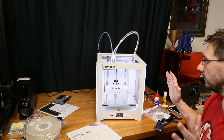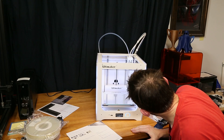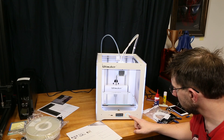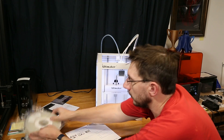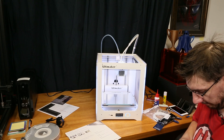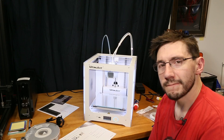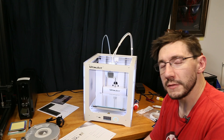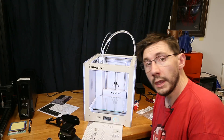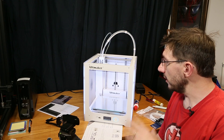It's moving the printhead again. Place the new spool on the spool holder — it wants the PVA. This is just going to load material; you've seen this before on an Ultimaker, so we'll come back when they're both loaded. I've got the filaments loaded — everything's good.